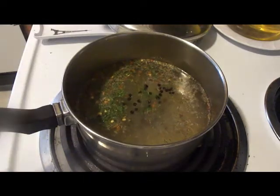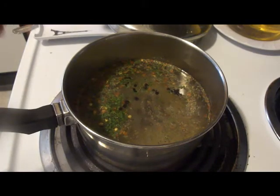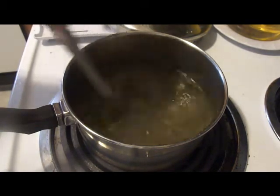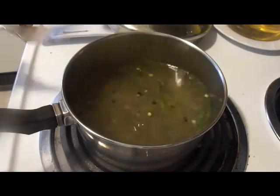If you have them, add some whole black peppercorns — it's not essential but I'm going to throw them in. Now all you want to do is bring this to a simmer, not a hard boil, just a simmer. Once it comes to a simmer you're going to pour it over top of all your vegetables.